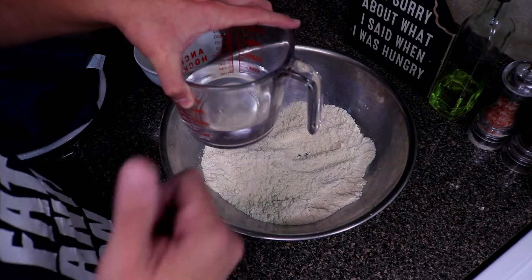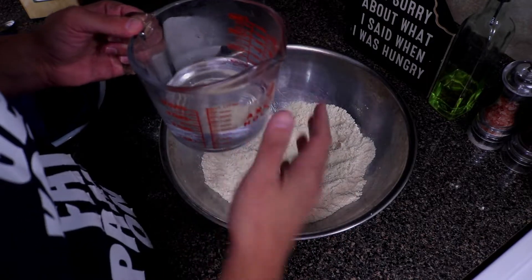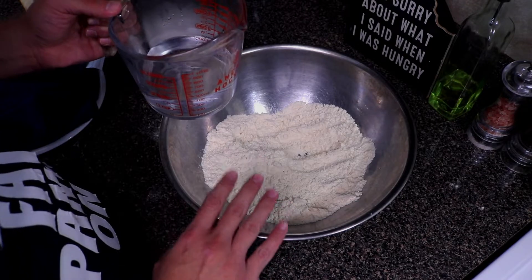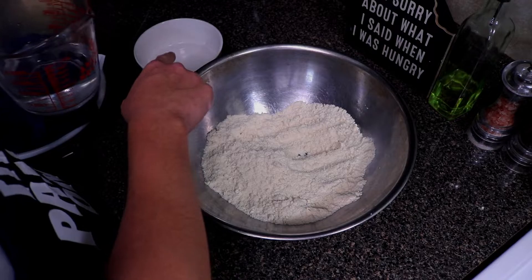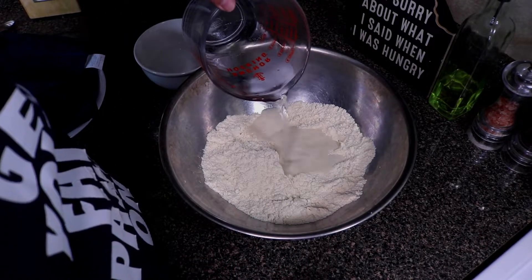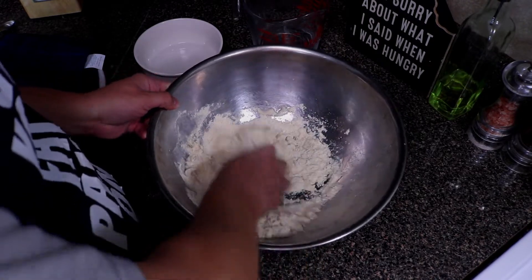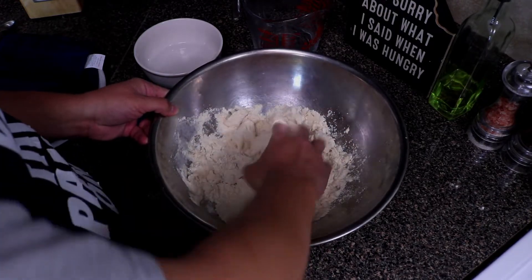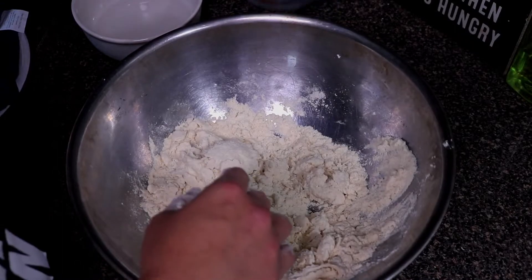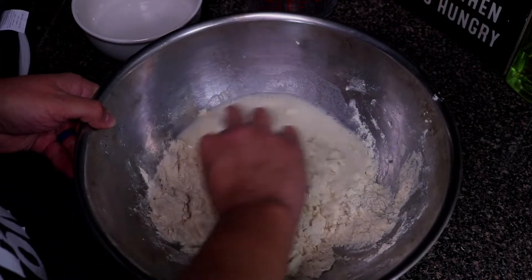I'm going to go ahead and put our water in the microwave for about two and a half minutes. You do not want it extremely hot — just a little more than warm, between hot and warm, just enough where you can touch it. Keep in mind we need two cups of corn flour with one and a half cups of water, and we have a little bit in reserve in case the dough feels dry. This corn flour absorbs the water really fast, so go ahead and add the water gradually and mix it all together.